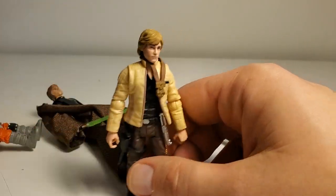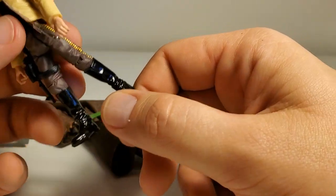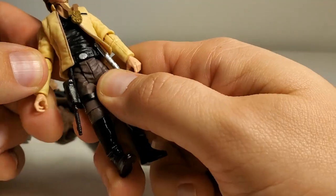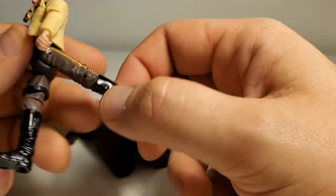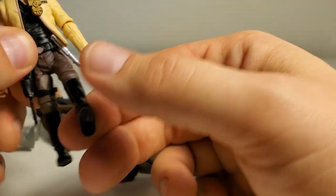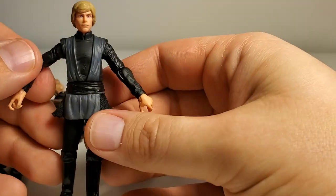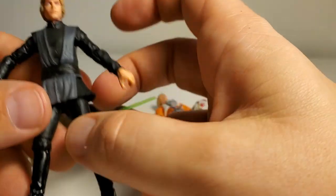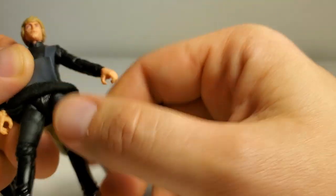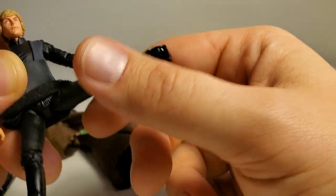The only thing that is frustrating me is they didn't change the articulation on the re-releases — they just used the same old body mold. So this figure has no ankle articulation at all. It doesn't have joints where it could do a split on a ball peg or anything like that, so it just goes up and down. My only complaint about the 3.75 figures is they just need to get a little better with the articulation, then they would be perfect. I don't like how they do the hip joints — it's a V-cut, so when he kicks his leg up it goes up kind of weird.